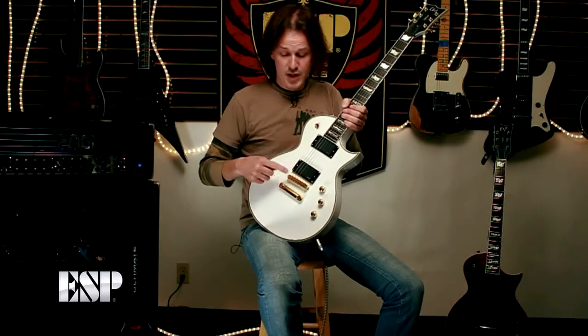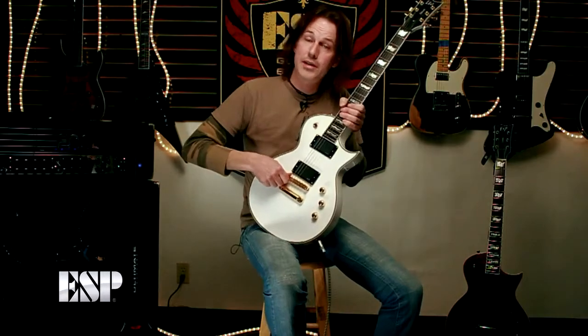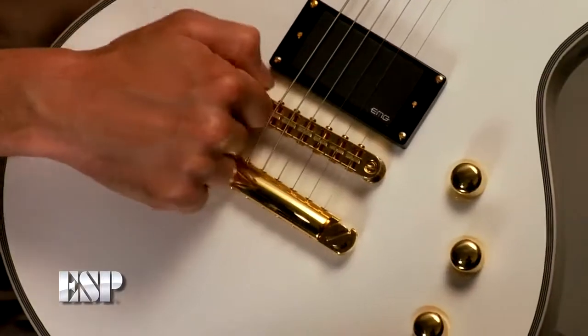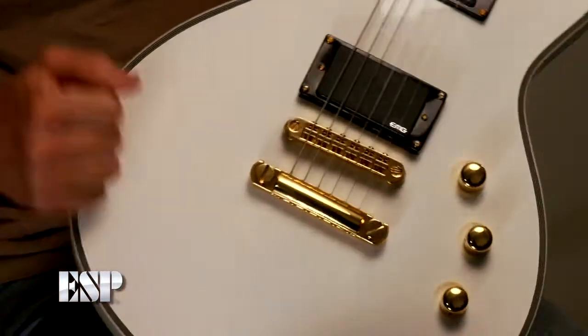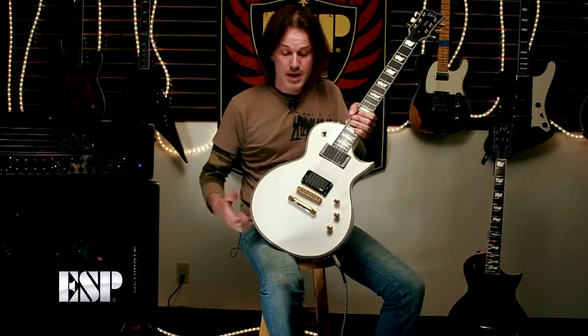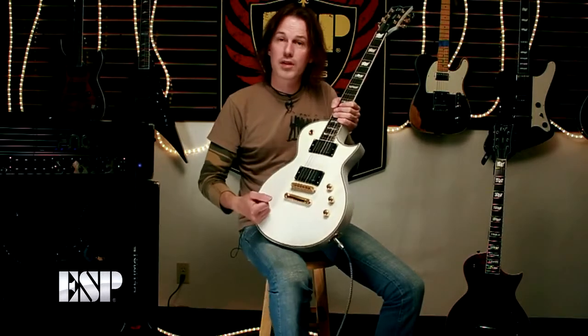We have a Tone Pro's bridge and tailpiece - this is locking, so it's got great stability and tone, really good solid stuff, mounted into the body there. We've got a maple top and a mahogany body, so lots of tone, big chunky sound.